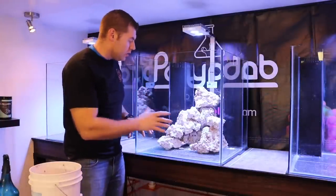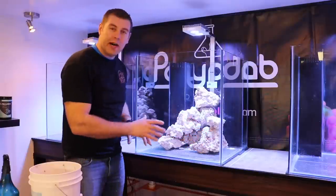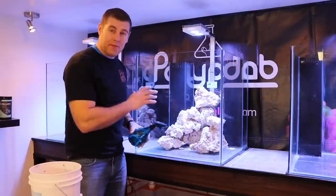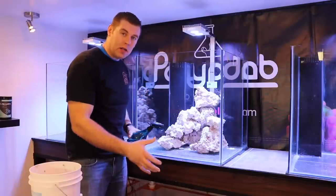I'm going to take this all apart and do exactly what you just saw to this whole display, then do the other two tanks. I just wanted to show you guys how easy it is to apply — just remember to always wet your rock a little bit and you'll be good to go. I'll finish off this whole display and bring you guys back after to show you how it all turned out.